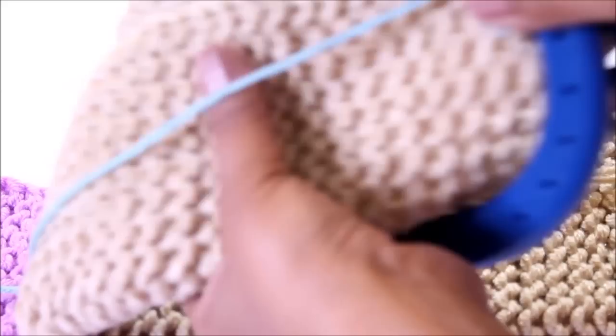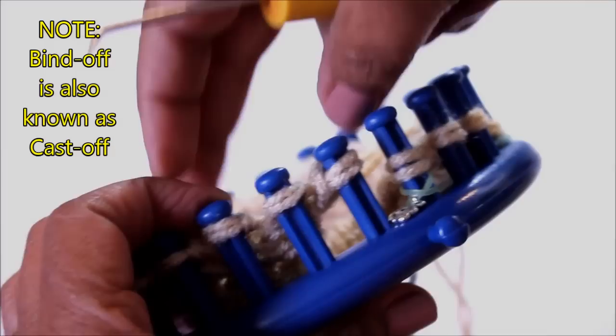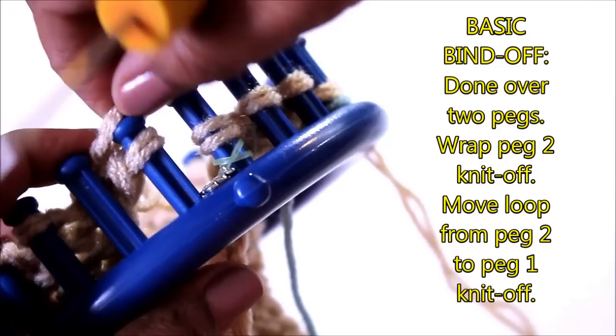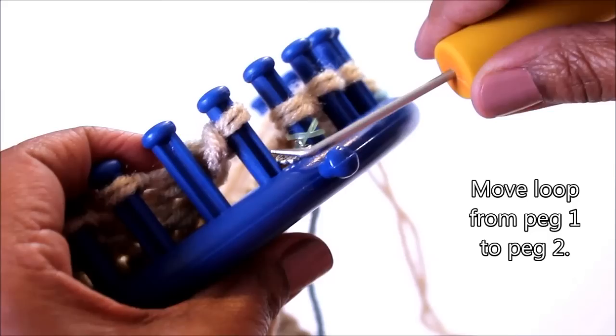Once your project reaches the length of your indicator, you can stop and it's time to bind off — in other words, cast off. The basic bind off is done over two pegs: wrap peg two, knit off, take that loop and move it to peg one, tighten it, knit off, and then take that loop from peg one and move it over to peg two.